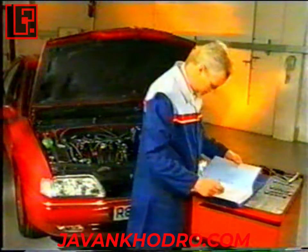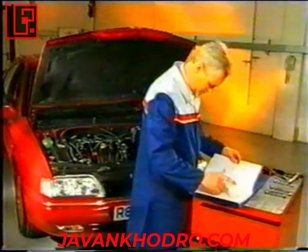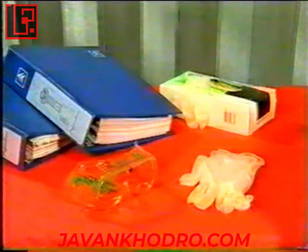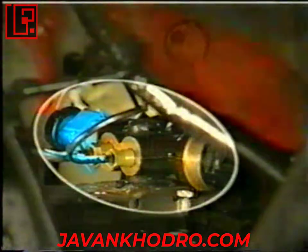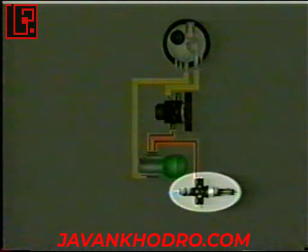هنگام کار بر روی سیستم به منظور حفظ ایمنی خود بسیار با دقت عمل کنید، چرا که مایع با چنین فشار بالایی می‌تواند آسیب‌های جدی به پوست بدن شما وارد کند. موارد ایمنی ذکر شده در دفترچه راهنمای تعمیرات را به دقت رعایت کنید. یکی از اجزایی که تاکنون صحبتی راجع به آن نشده است، شیر اطمینان است.